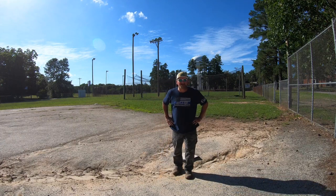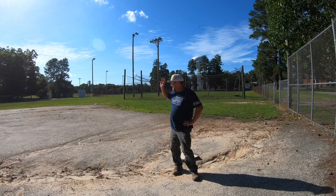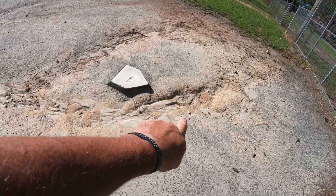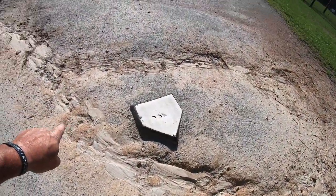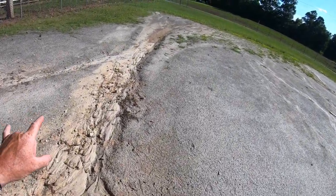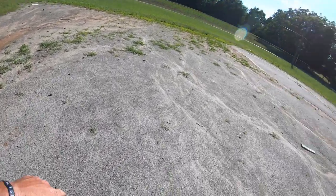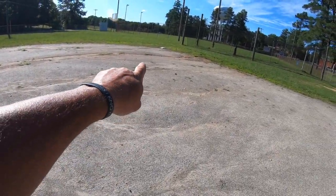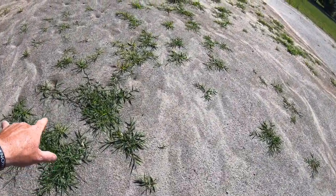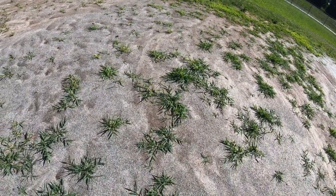Hey there, it's Pete with GCI Turf. I hope you're having a great day today, and this ball field is really bad. Look at the erosion right here — it is super duper bad. We've had ridiculous rainfalls and look at that rut, it washed out. I've got ruts all over there. You can tell this field hadn't been used in a while. Look at all these weeds right here. It's just in really bad shape.